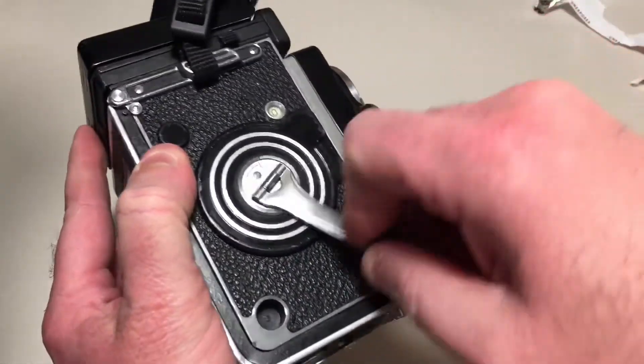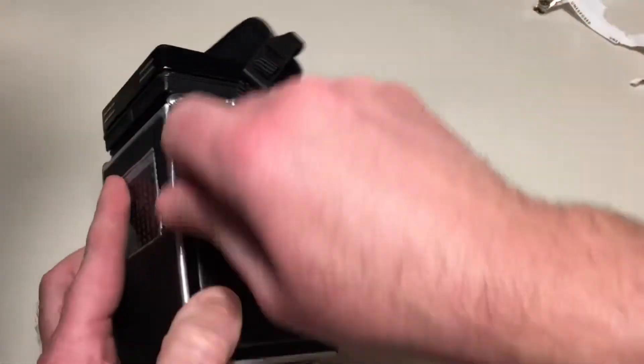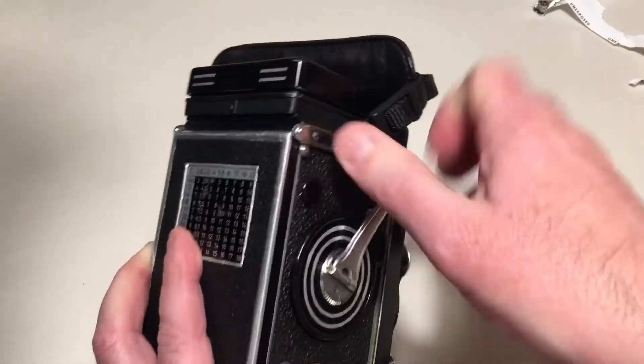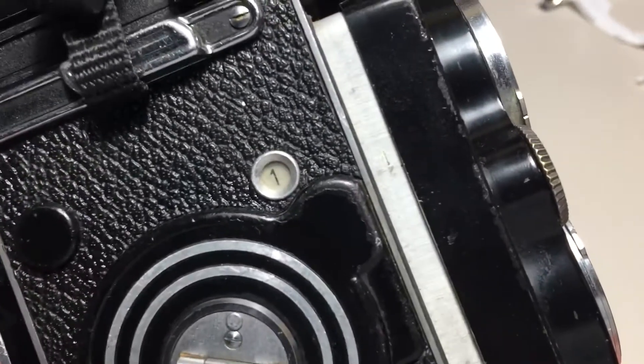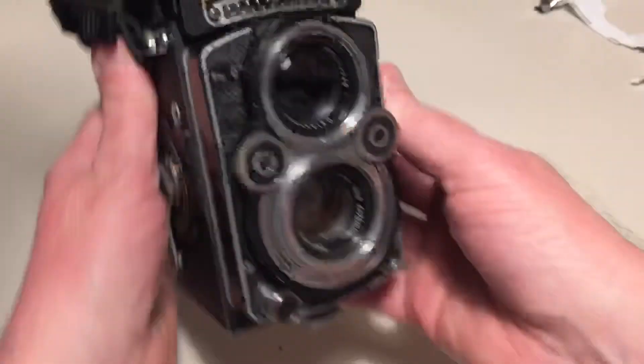Then I'm going to wind on until it stops. I'm going to go back and close it. And there you can see we're ready at number one to take a picture. And there you go.